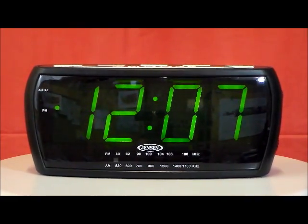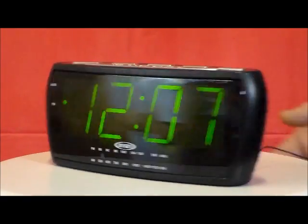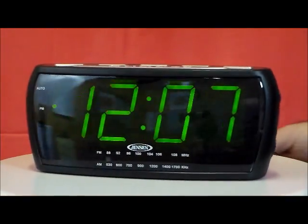AM FM receiver — choose to wake to radio or alarm. It has a high-low dimmer control, and a nice auxiliary jack in the back to plug in your iPod, MP3, or any other digital audio players. Sleep snooze option included.